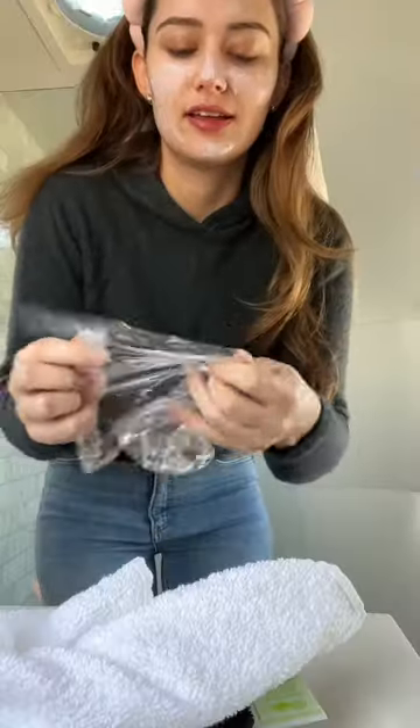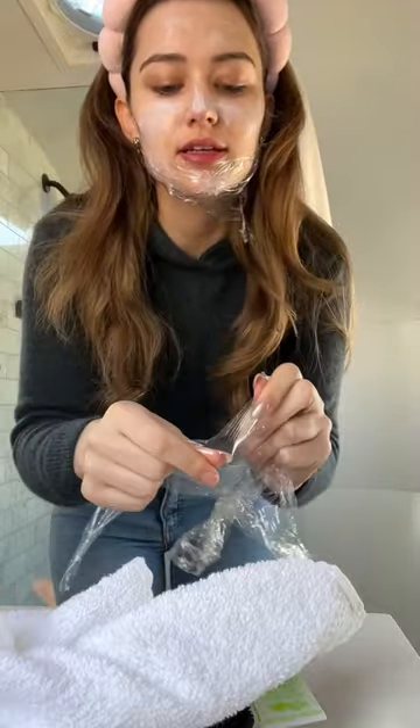Want to slug but hate the feeling of Vaseline? Use plastic wrap. Take the plastic wrap and use it to seal in your moisturizer. It looks so crazy but it works so well — my skin feels so nourished and glowy. Definitely try this hack and let me know what you think.